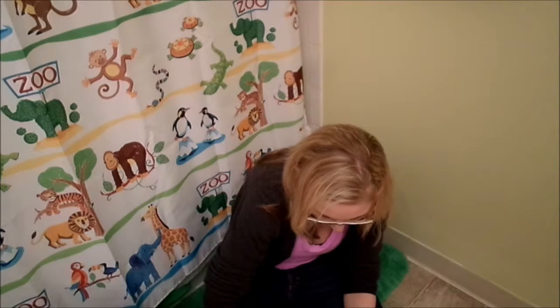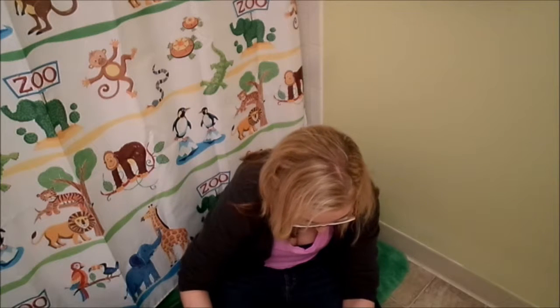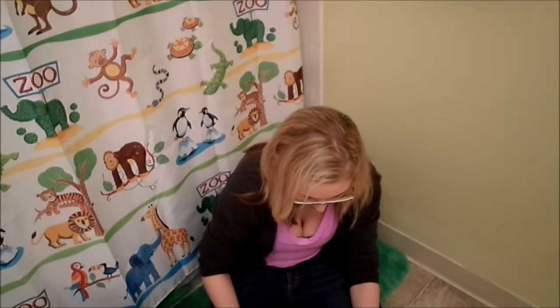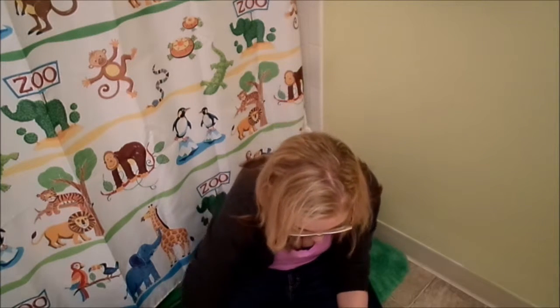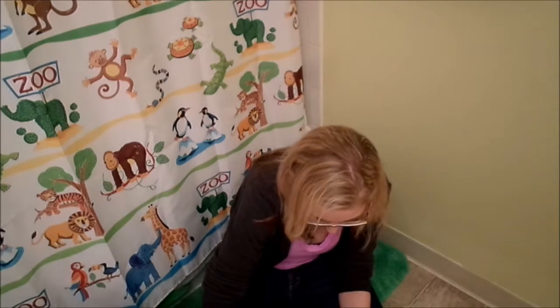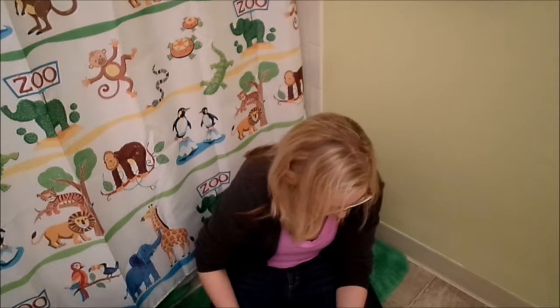Everything will start to clump up a little bit, but that's what we want — we want it to be able to form balls. I'm going to add a couple more teaspoons. It's not an exact science. You don't want mostly powder; you want most of it to be this clumpy kind of substance. It's hard to describe — kind of like brownie batter before you put in all the oil.